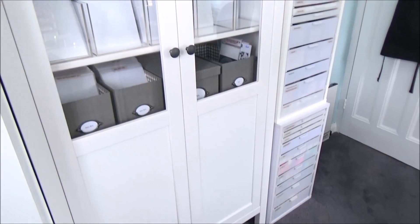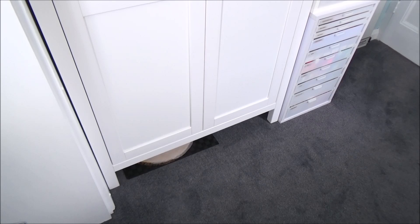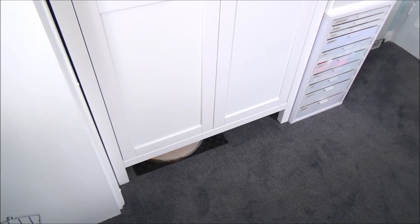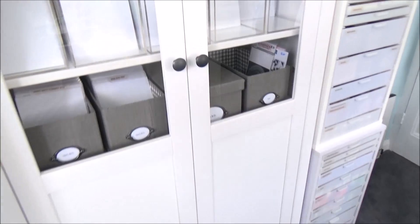Moving down, right at the bottom of the unit there's a gap, and in that little gap I have wooden blocks — mainly for photography purposes.